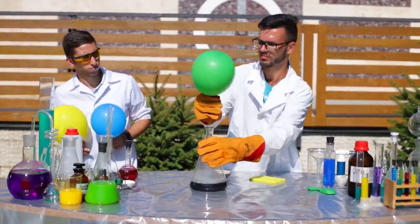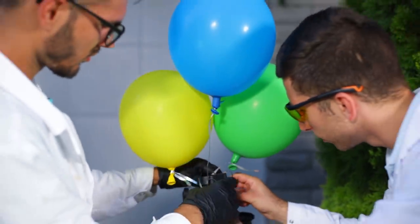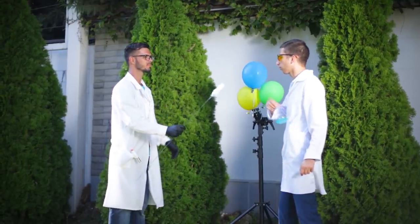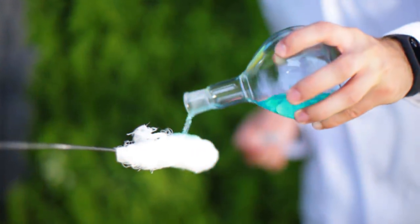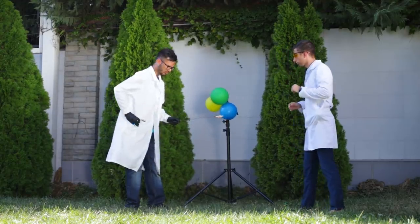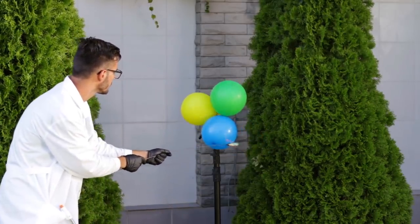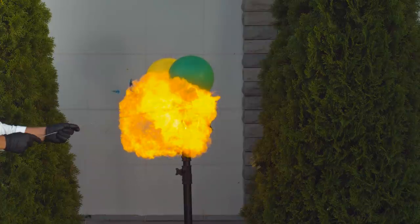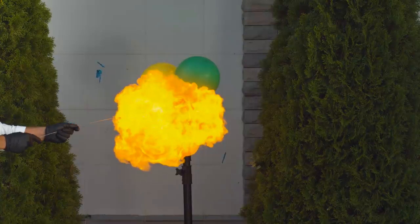The experiment was a success. Now what? Maybe we should have a fire show. Soak a torch in rubbing alcohol and light it on fire. Let's get lit! Whoa! I had no idea that a hydrogen balloon explosion would look like that. Just don't forget that this experiment is very dangerous.